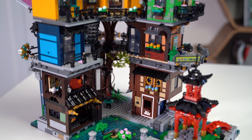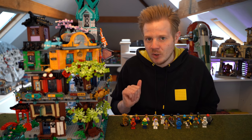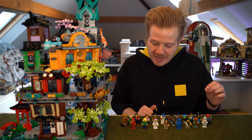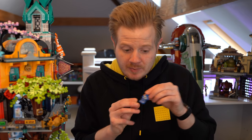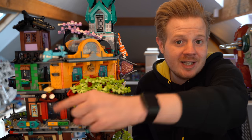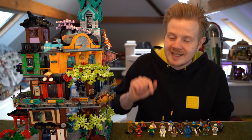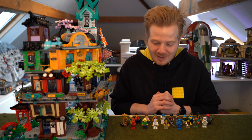So first things first, let's go through the minifigures. On the box it says there are 18 minifigures. However, there are actually more than that because you also get a spare change of the ninja's clothes, which is Jay's right here — the blue one — that's pretty cool and hidden in the city. You also get Chen, who is actually a figure used as a 3D sign, which is really awesome as well.